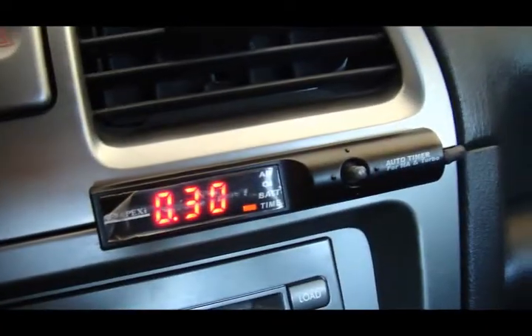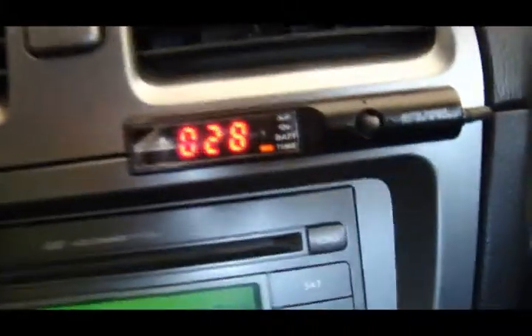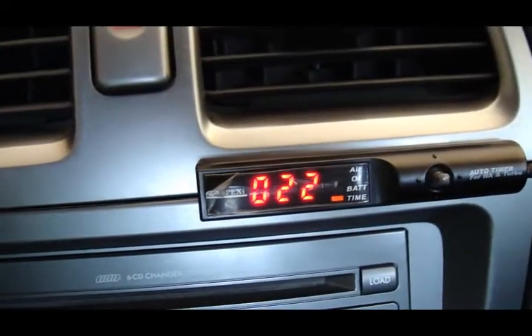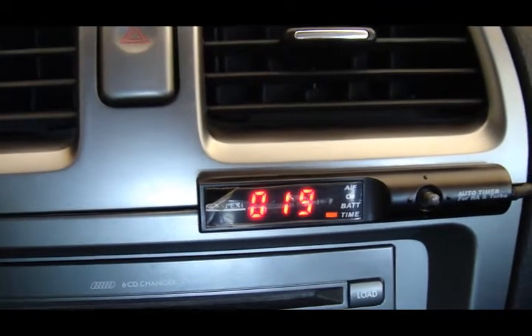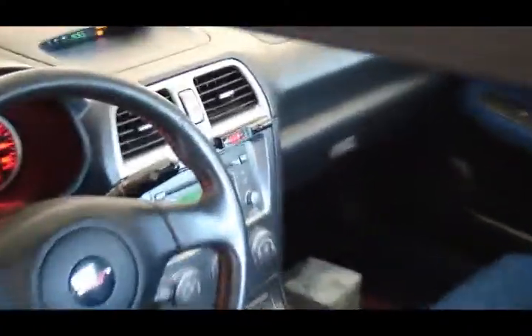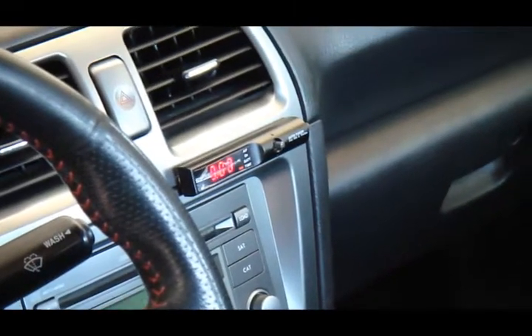You can see that. The car is on right now. I'm going to take the key out and see how the countdown begins. There we go.